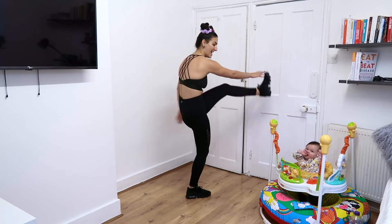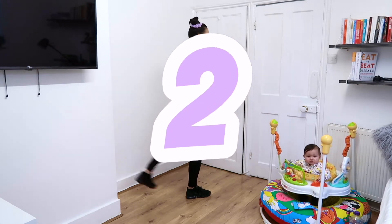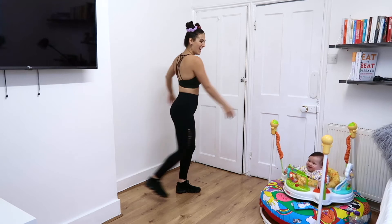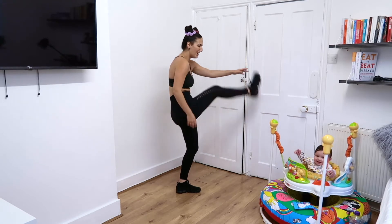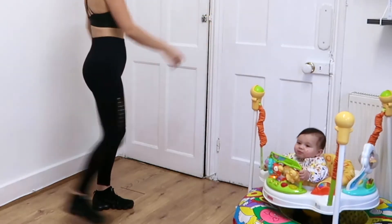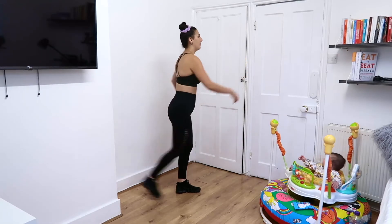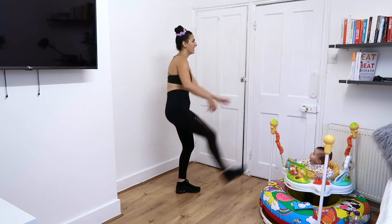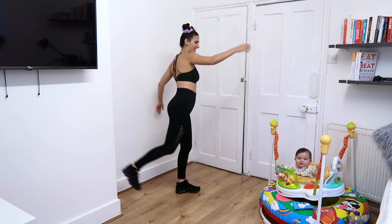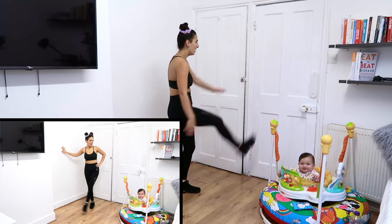Switch legs for another round of forward and back leg swings. Next up, we have side-to-side leg swings.